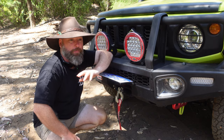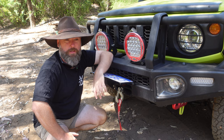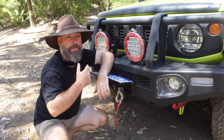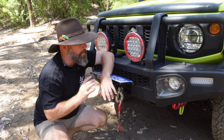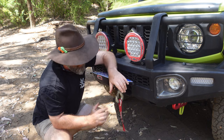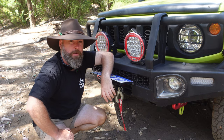A winch is going to be used in essentially two situations: recovering yourself or someone else, or moving things out of the way like logs. The synthetic rope on this one means it's a lot safer and lighter compared to a steel cable rope. You still need to use your weight blankets. I particularly like this one because it has both wireless and wired controller capability — the controller clicks in up here, or I can do it completely wirelessly, which is super handy. The cable is also quite long, so even if the wireless battery runs out, I can control it from inside the vehicle safely.